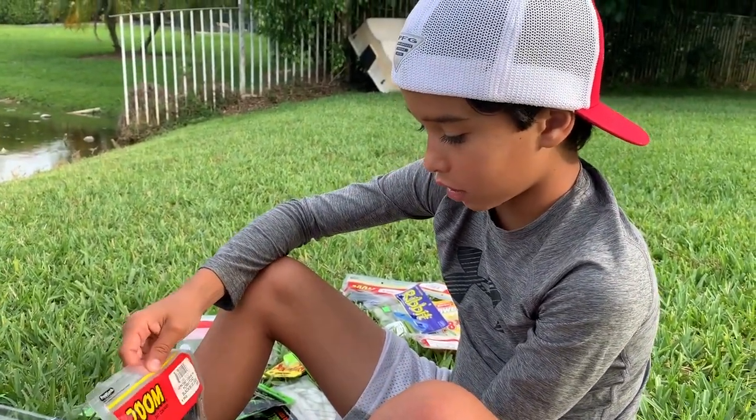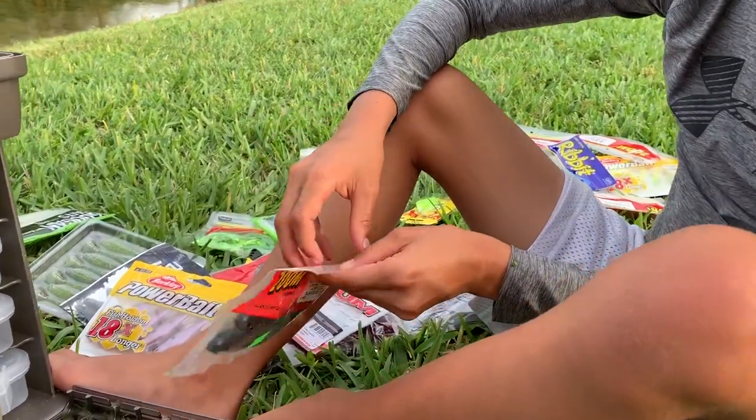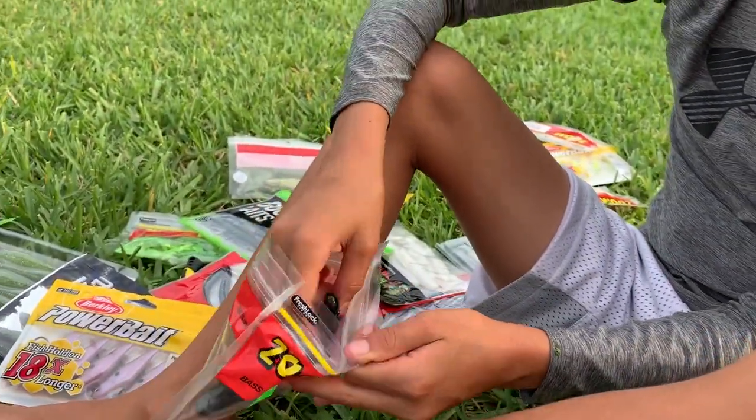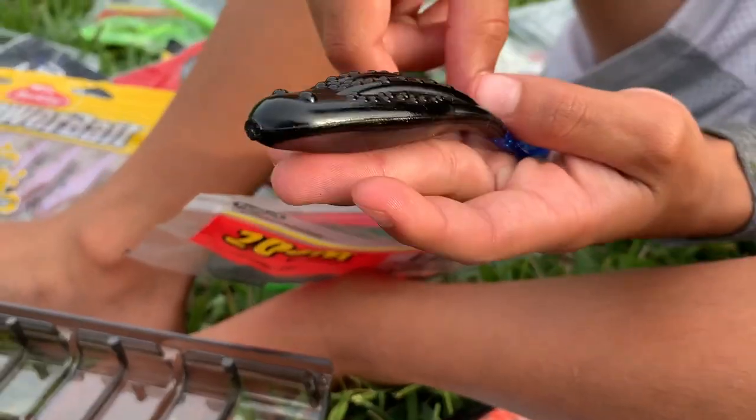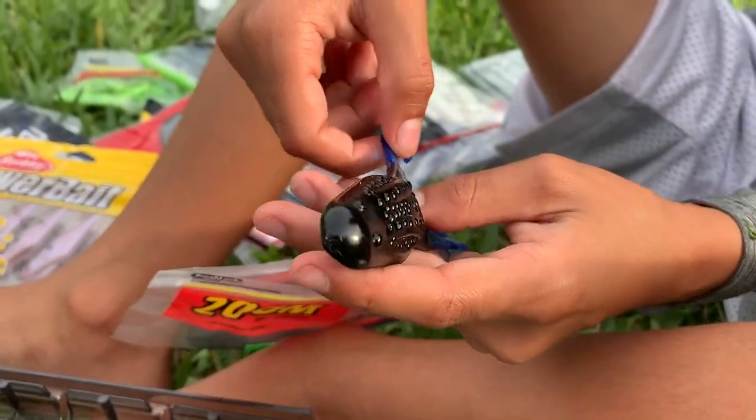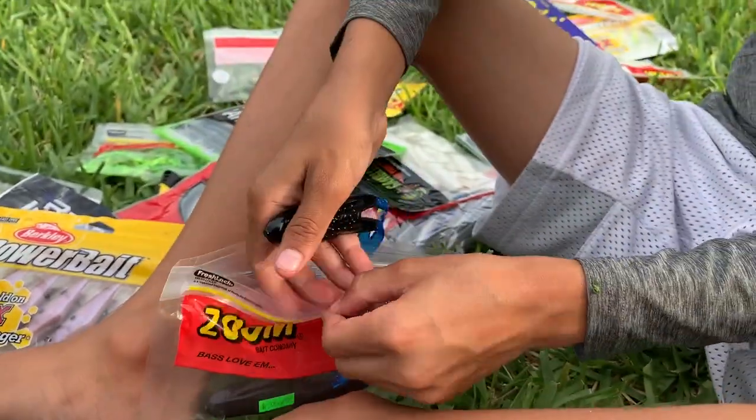Next bait are these horny toads right here. I've actually caught so much bass on these — they look really weird but trust me, you'll catch a bunch of bass. They actually work really well.